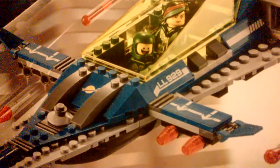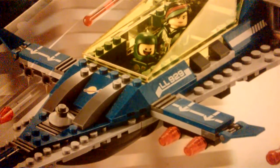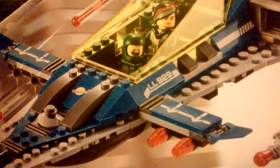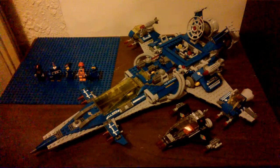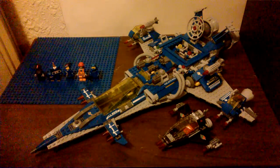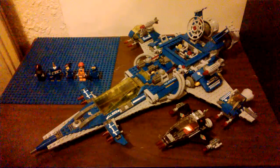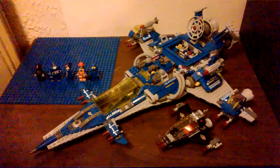Hey guys, Baron here. Today we're going to be looking at a Lego set. This is a Lego space set — this one's actually from 2014. This is the Benny's Spaceship Spaceship Spaceship, and here it is. This is set 70816. It comes with 940 pieces and was released last summer as part of the Lego Movie 2014 lineup.